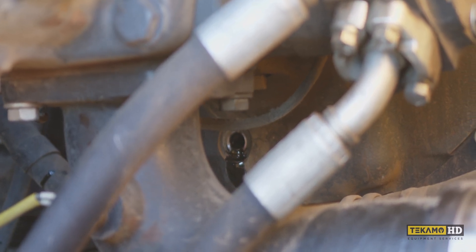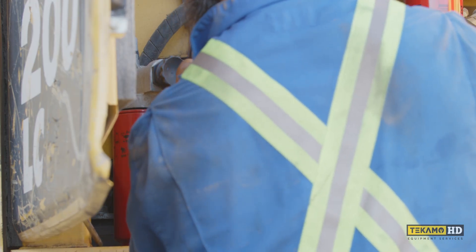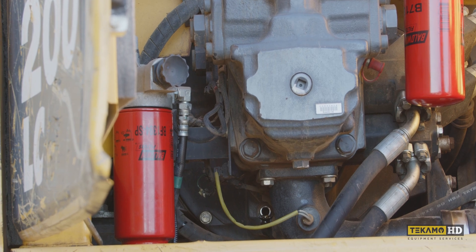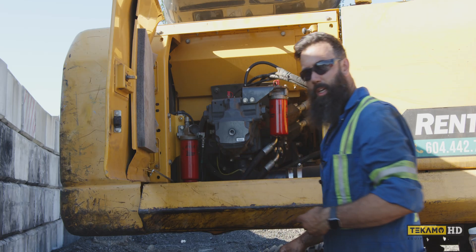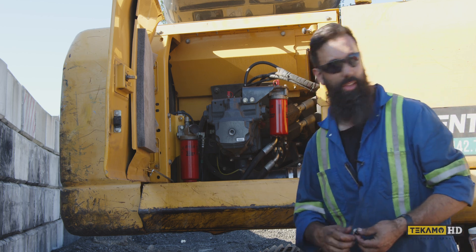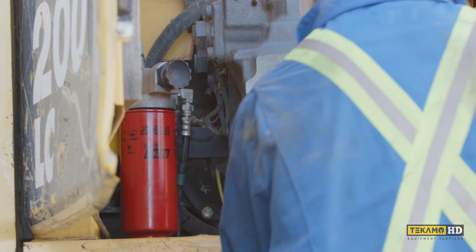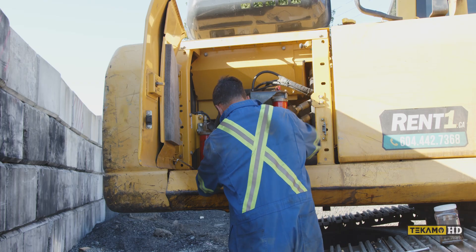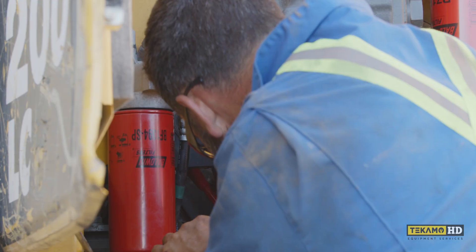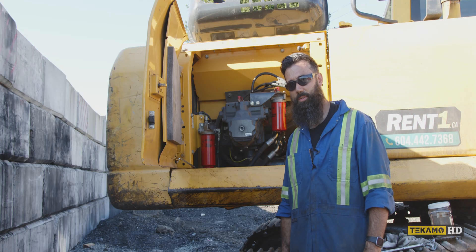Then I'm going to reinstall the fill plug — it does not need to be singing tight, it just needs to be snug. I'll clean the level plug and install that as well; again it doesn't need to be super tight, just good and snug. I'm just going to clean off a little bit of the dribbles with some brake cleaner. And there you have it — pump drive is full.